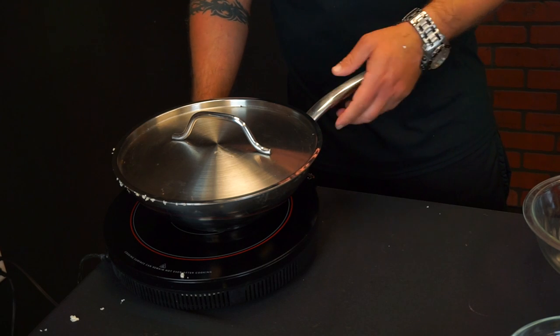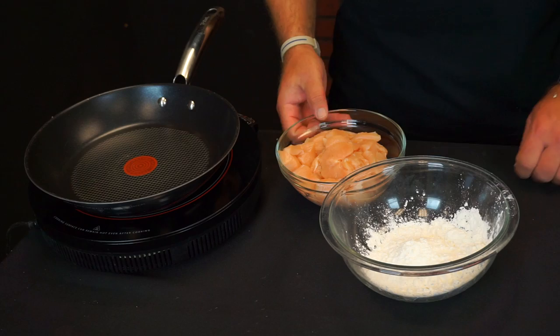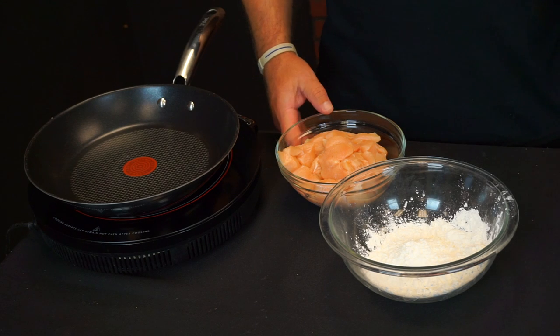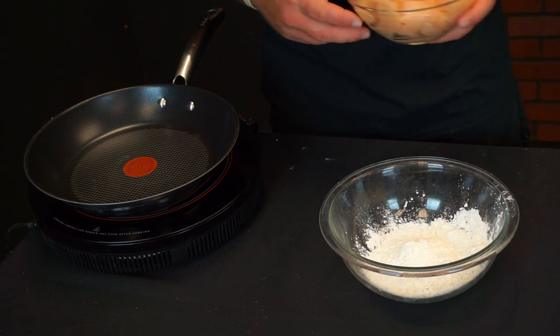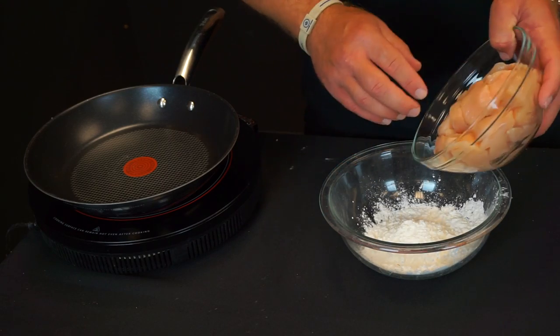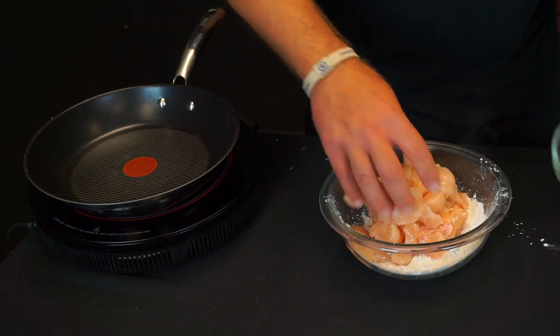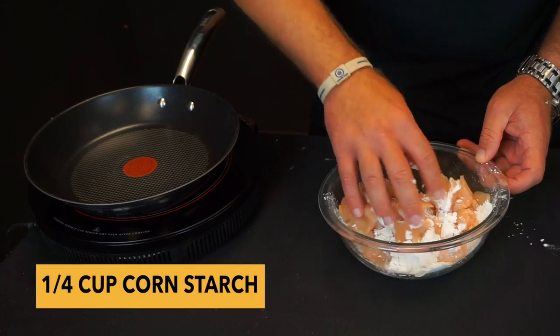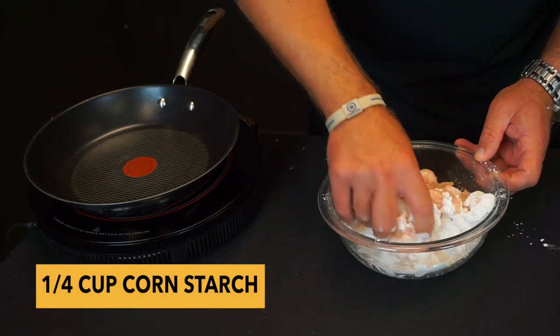We're going to set it aside for about five to ten minutes to steam while we saute our chicken. While the cauliflower is steaming to get it a little more tender with the veggies, we're going to take the chicken and put it through some cornstarch.